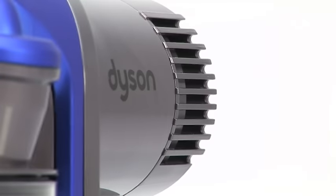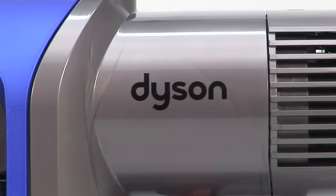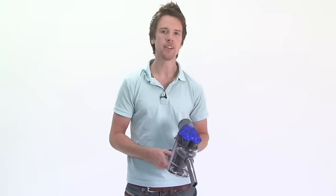When designing this, James Dyson reportedly argued with engineers, saying he wanted power and more power. But brave engineers said the battery will run out too quickly. So after some debate, they came up with this.